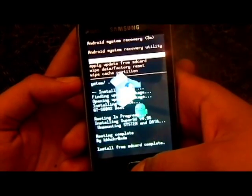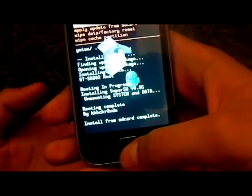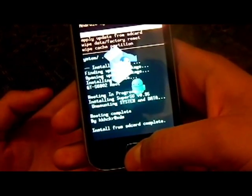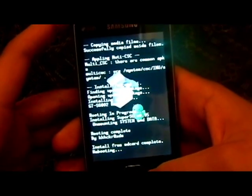This will automatically root your device. As you can see the menu pops up — it's installed from the SD card complete. Then just click 'Reboot the system now'. It will reboot your phone, and that's pretty much it guys — you've rooted your phone.